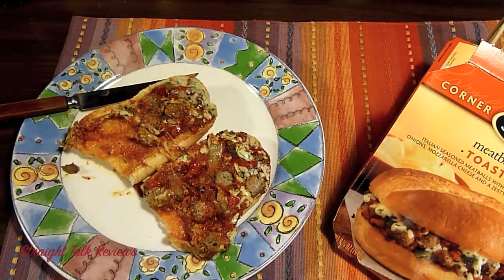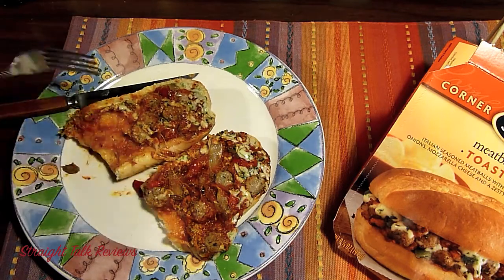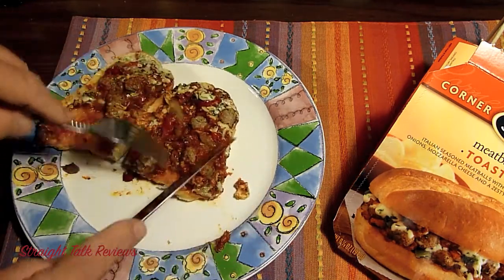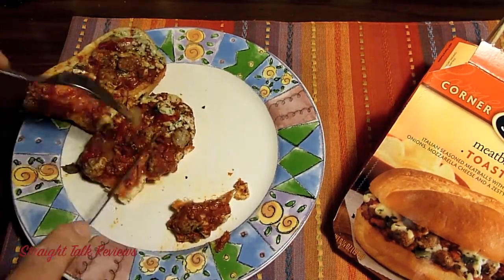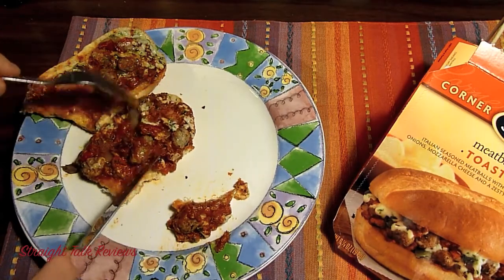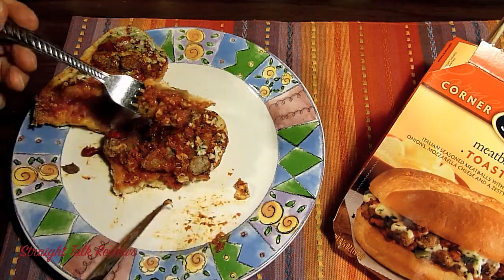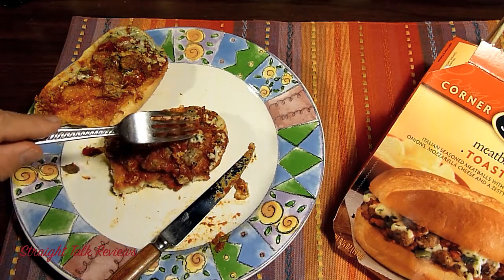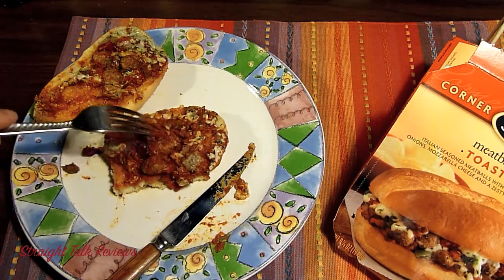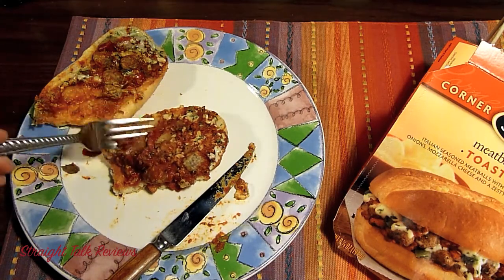I'm going to open this up again. First of all, the bread is really toasty — it tastes great. I'm going to cut this here to show you. So you have meatballs, melted cheese, onions. For the sake of this review, I just wanted to see what it looks like. The meatballs are really nice. You can see the spices in here. Look how nice and thick the sauce is — it's not runny at all. It really tastes good, very flavorful.